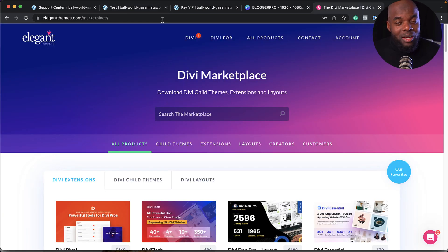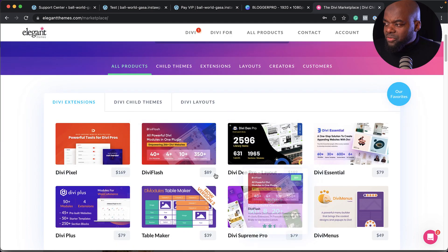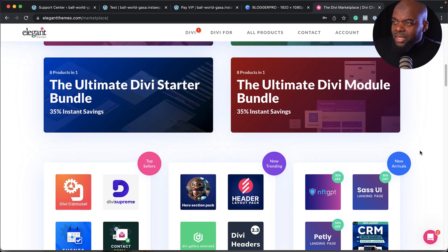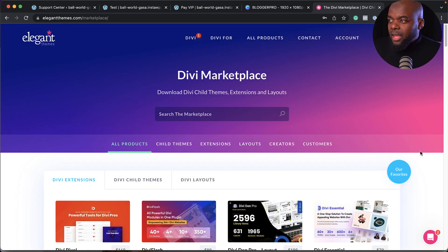The next feature is the Divi marketplace, where you can extend Divi with more features and functionality. There's a lot to choose from. What's even better is you can apply to the Divi marketplace, upload your designs, and sell them there — meaning you can actually earn money after you've mastered Divi and created your own designs.